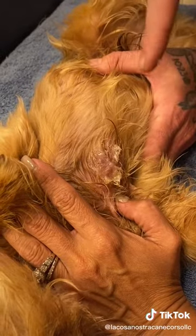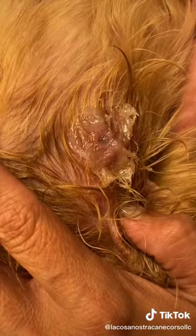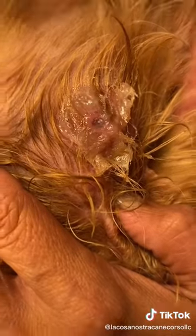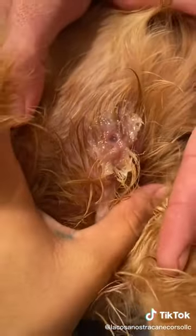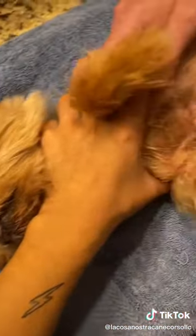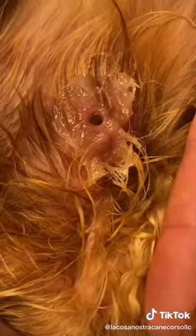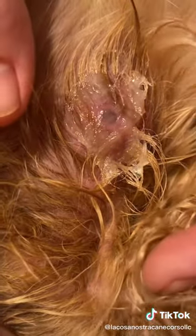We want to prevent it from breathing, so in a little bit it's gonna start coming out. Baby, can you hold him up here? I need to get the tweezers. Look, he's starting to come out. Hold Rocco. Now we wait — I have to wait till it comes out.